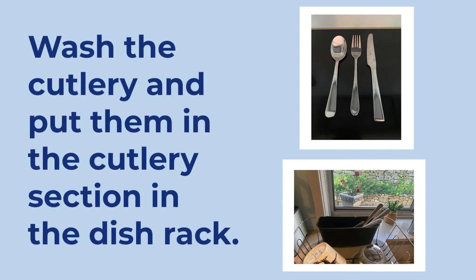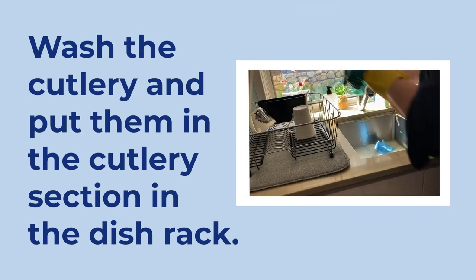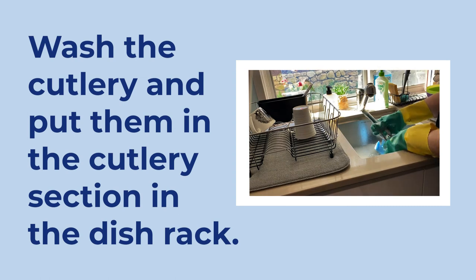Next thing to wash are the spoons, forks, and small knives. These can go into the cutlery part of the dish rack to dry.